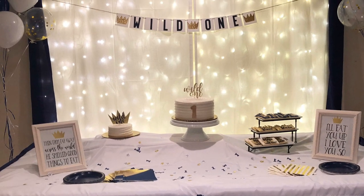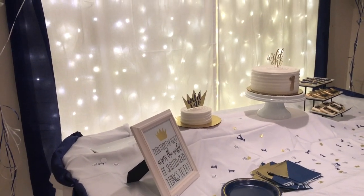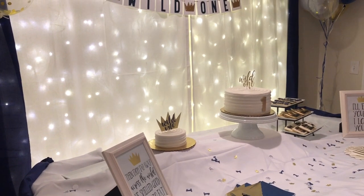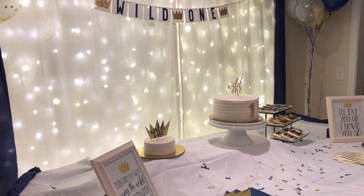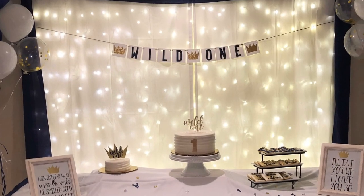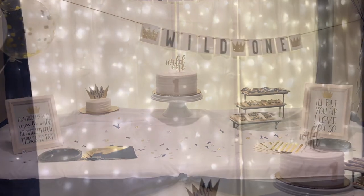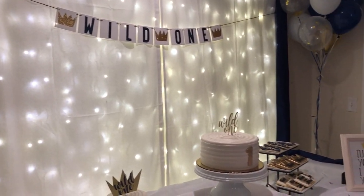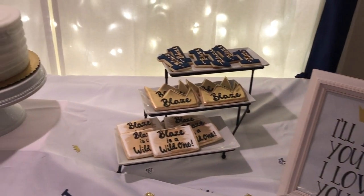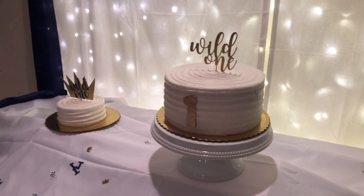Here we have the main focal point of the whole party and I am so obsessed with how it all turned out. We had the confetti, two more signs printed out with little sayings from the book, custom cookies, the cakes, and cute little cake toppers that I also bought from Etsy. We had balloons on either side of the table. The cake was amazing, the cookies were super cute, and I am just so obsessed with how everything turned out.